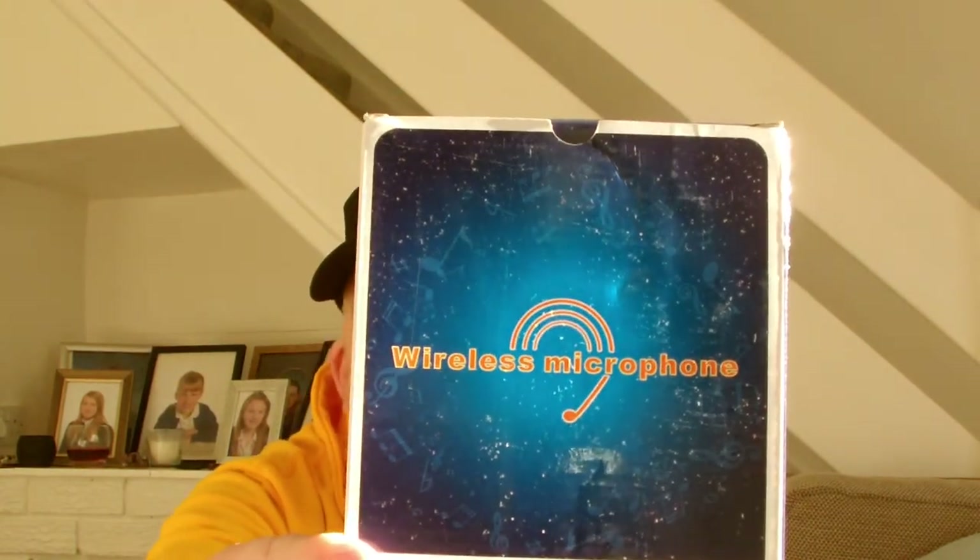I've purchased a wireless microphone. This was $24.95, I think it was, including delivery. So we're going to unbox it and see what we've got in it. I've not tried it, so I don't actually know whether it works.